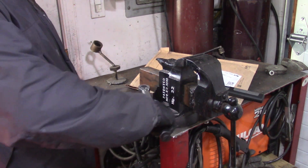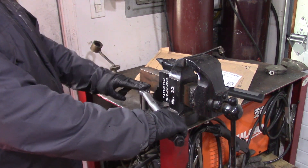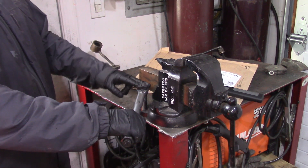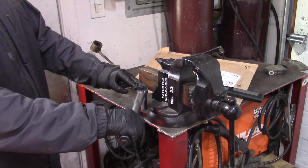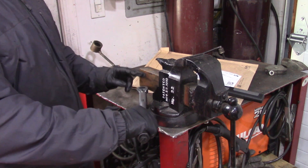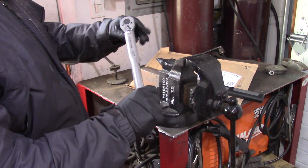We'll put that on the bolt, back it up — I'm just going to support the head, making sure I'm holding only the handle — and we'll listen for the click. Very nice click. So that's all there is to it, very simple. We're torqued at 50 foot pounds.